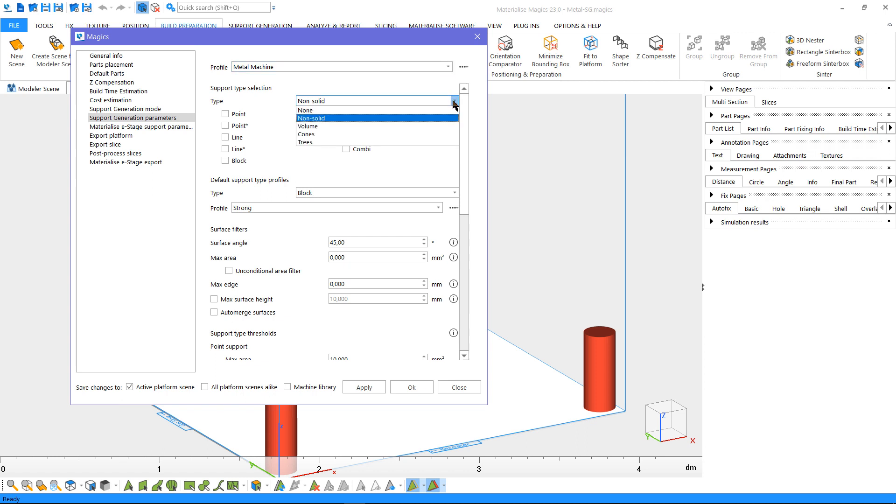Non-solid supports are supports with no specific thickness assigned — the laser will make a single pass to create them. Volume, cones, and trees are called solid supports, and they have a specified thickness.